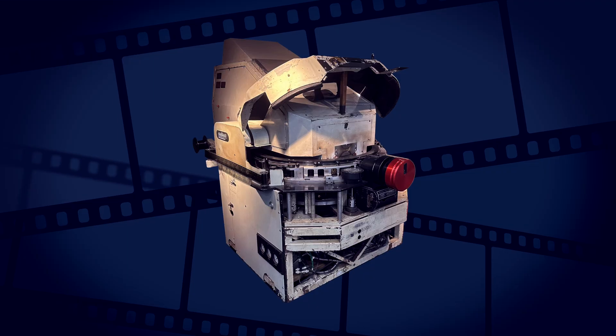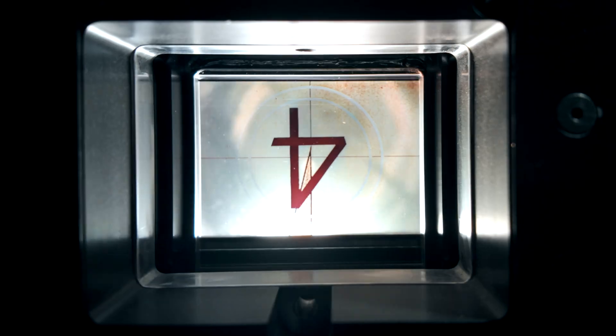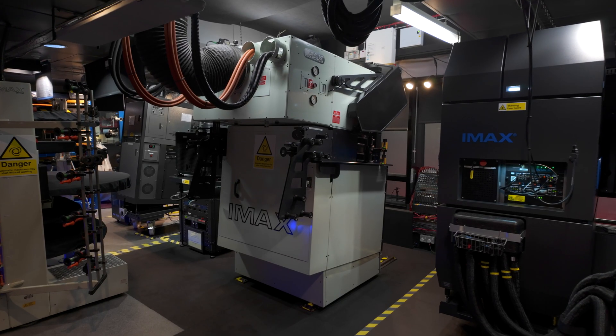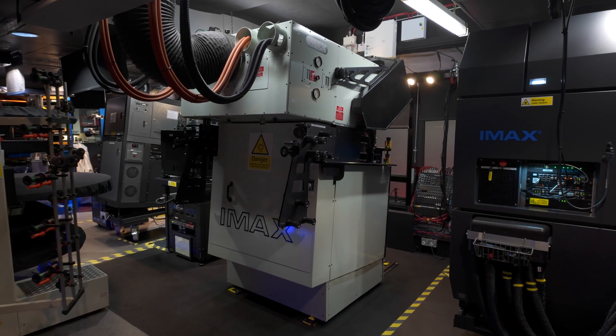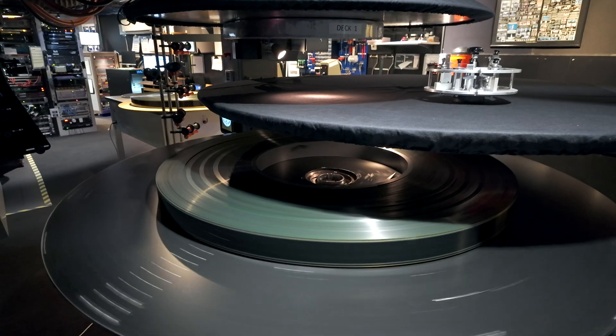The original IMAX GT projector was designed back in the 1970s. Over the years it's seen a few upgrades — new lamp houses, lenses, automation systems and platters — but the core technology has remained essentially the same. So I started to think what could be improved to take the 1570 IMAX film experience to the next level. I came up with a few ideas that could really change how we enjoy movies on 1570 film.